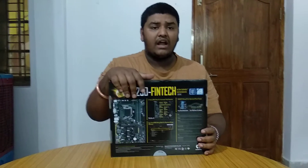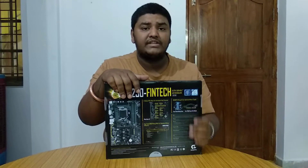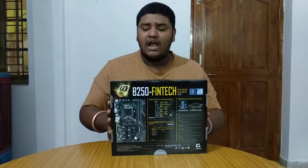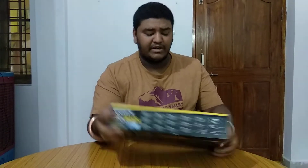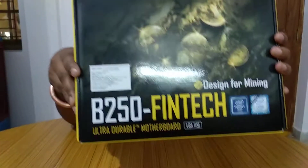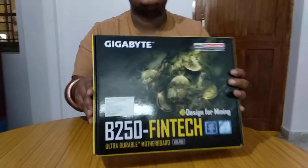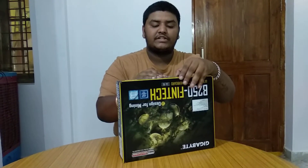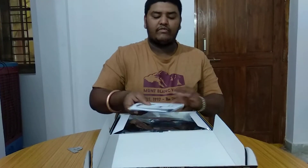The one I tested had a BIOS from January 2018, so it is a very new product. It has 12 PCI slots — you will be able to connect 12 graphic cards on this. This is the B250 chipset, Gigabyte B250 Fintech motherboard, with an LGA 1151 socket so you can use 6th and 7th generation processors. With a 6th generation processor the RAM speed will be 4133 MHz, and with a 7th generation processor the RAM speed would be 2400 MHz.